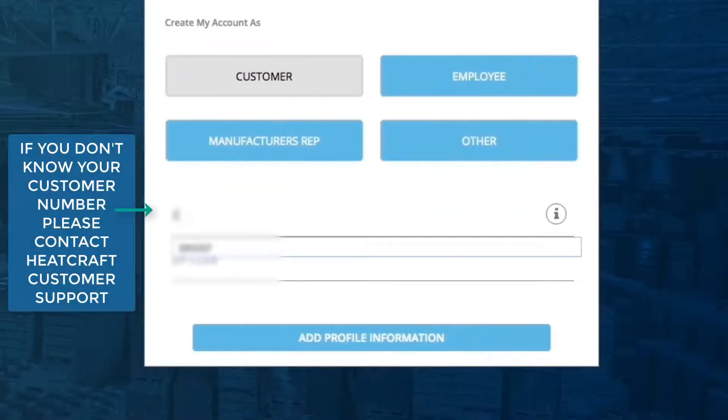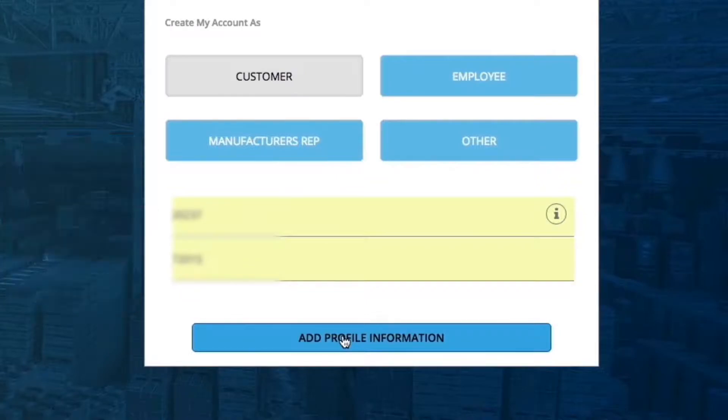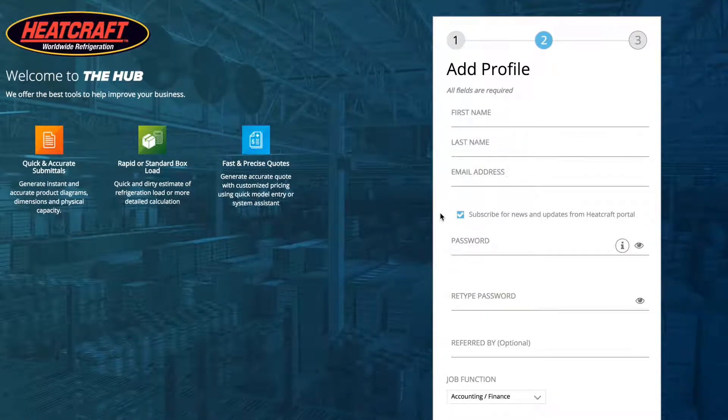If you are a customer of HeatCraft, you will find a drop-down menu asking for the customer number and the zip code. After typing your customer number and zip code, click on Add Profile Information. This will take you to Step 2.